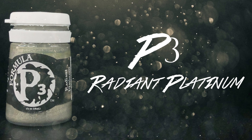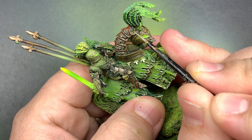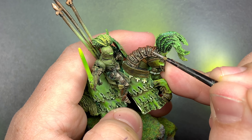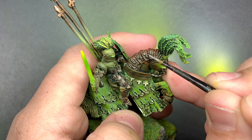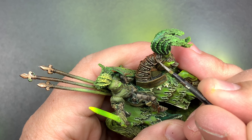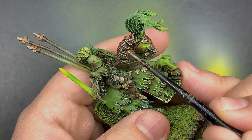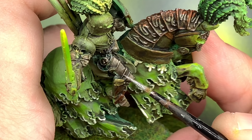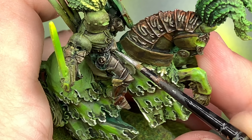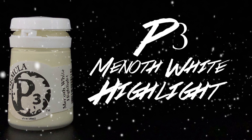With Radiant Platinum I'm going to edge highlight all of the armor. I'll edge highlight the sword with Men Off White highlight.